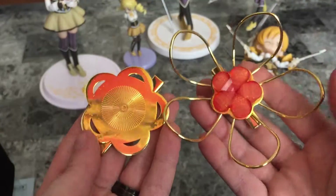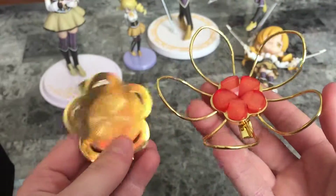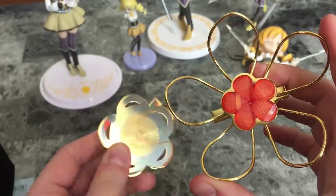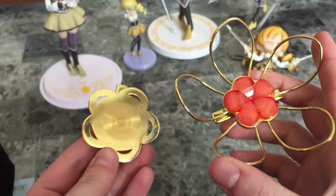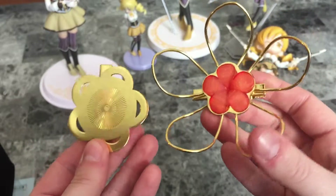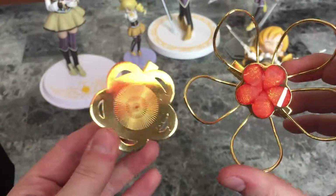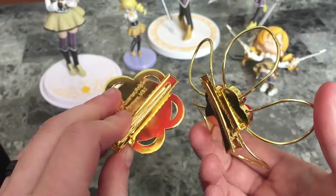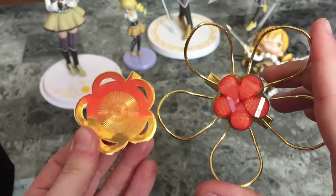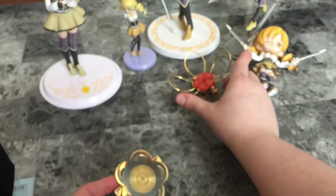So that's basically it for this unboxing video — Mami Tomoe's beautiful hair accessories. I was actually thinking I could get a mannequin, get her wig, and stick these on, but nah, I won't go that far. If someone were to give me a mannequin and the Mami wig I'd be like cool, but I ain't gonna go buy it myself. So here we are, just gonna put these here.